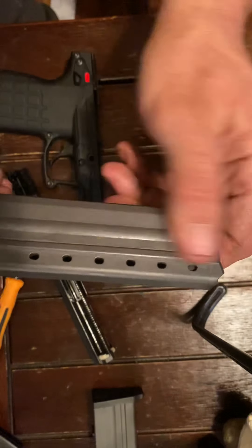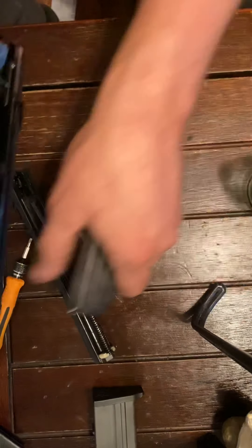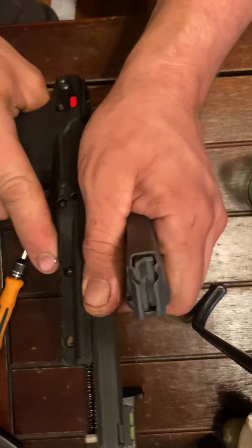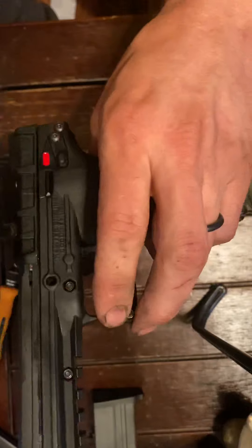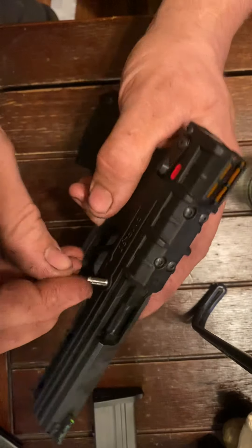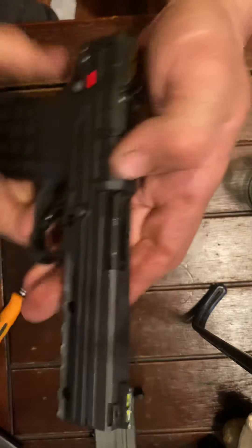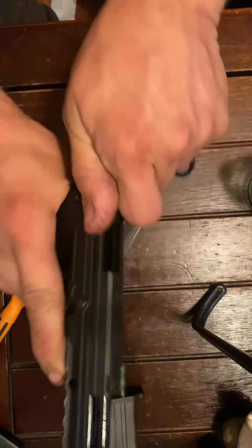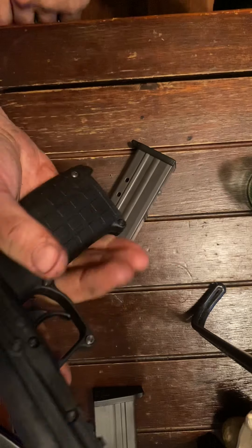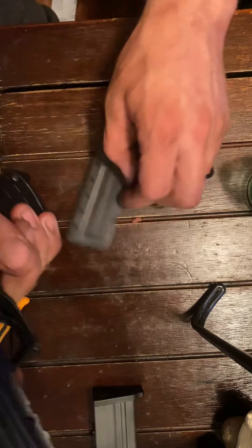I'm being 100% honest — I have not had one hang-up since I oiled this gun with 3-in-1. Somebody might tell me I'm crazy and that the 3-in-1 will eat the polymer up and destroy it, but all I know is the results, and so far the results have been fantastic. This thing is so smooth; it hasn't hung up one time since I did it. Try it and let me know what you think.